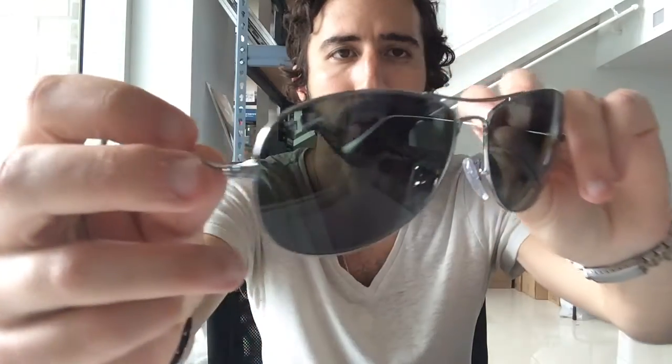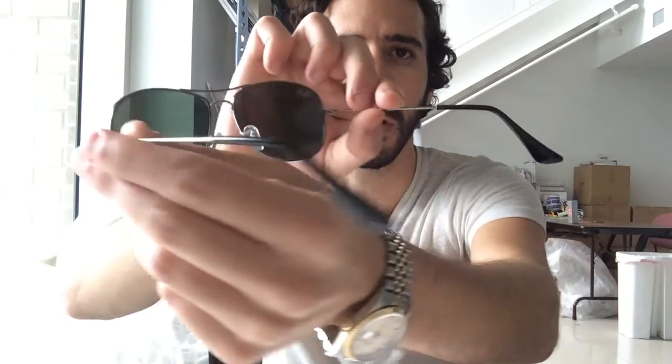These actually come in two different sizes — the 59mm, which I am showing you now, and 56mm, which is a bit of a smaller size.